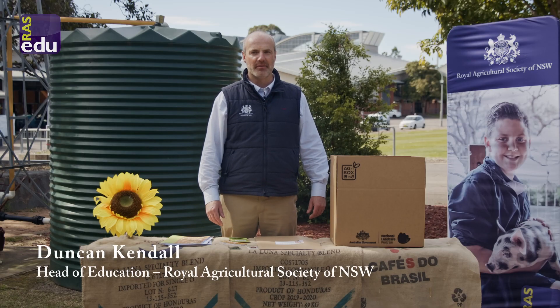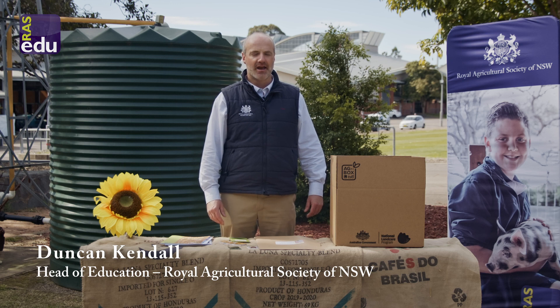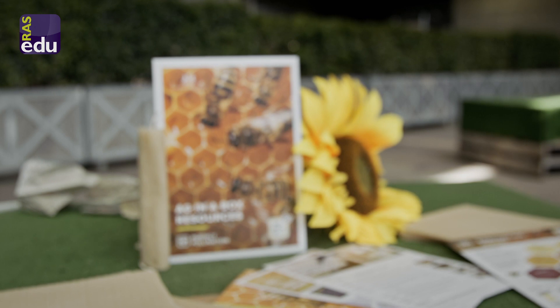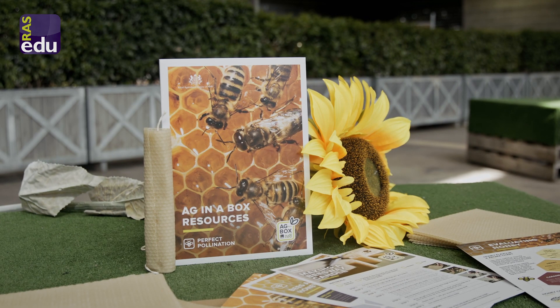Hey there, I'm Duncan and I'm the Head of Education here at the RAS. I'm very excited to introduce our second Ag in a Box, or Ag in a Box 2, which is titled Perfect Pollination.